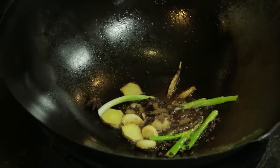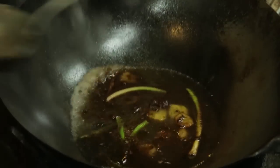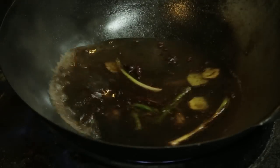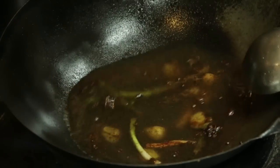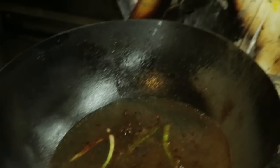We need some water. Now we're going to cook it soft. Put in some salt, and then the sugar — about three spoons of sugar.